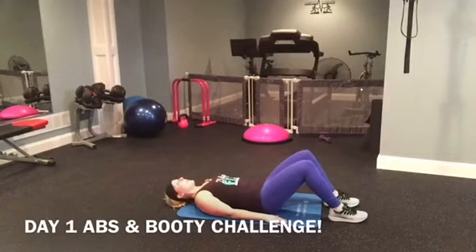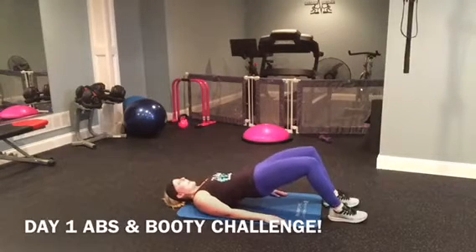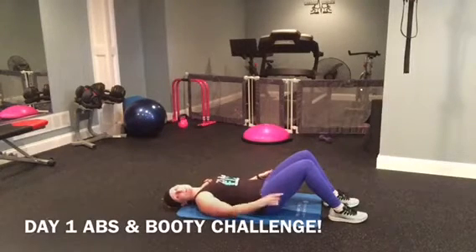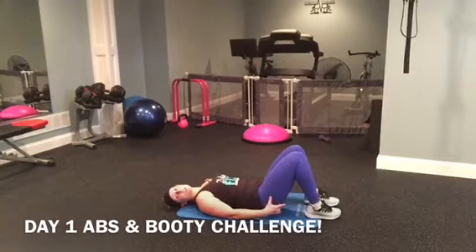Five, six, seven, eight, nine, ten. A quick secret on this: if you're not feeling it with your legs out, bring your feet closer to your body, closer to your glutes — you're going to feel it more.